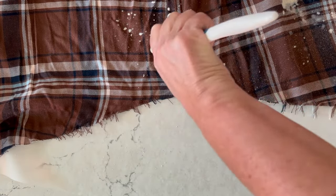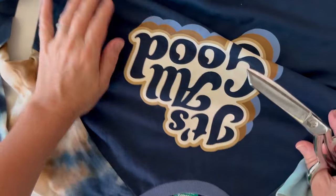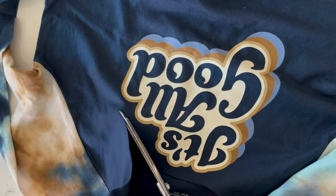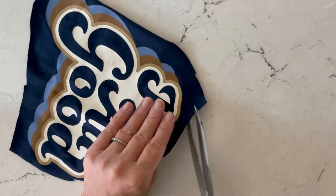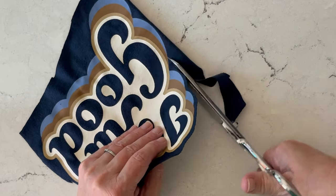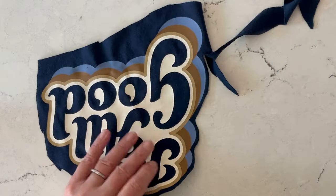Now we're ready to do the fastest and easiest appliqué ever. Pre-wash whatever t-shirt you're using. I like to find t-shirts with great, fun images on them. I generally just cut around the image in one big shape, then go in with my scissors and detail-cut it. I do like to leave a little bit of the actual t-shirt material around the silk screen — I feel like it sticks a little bit better that way.